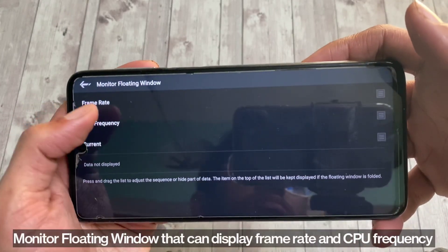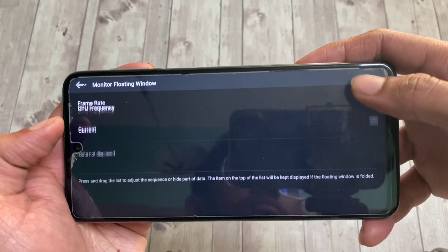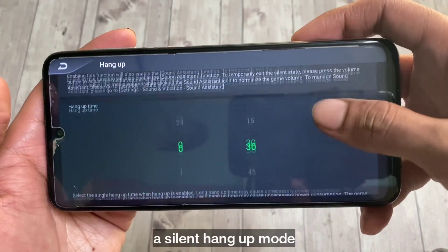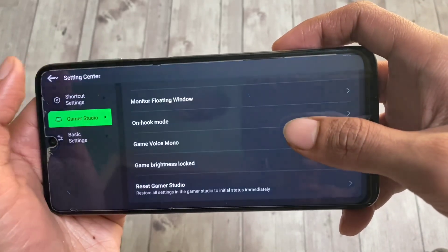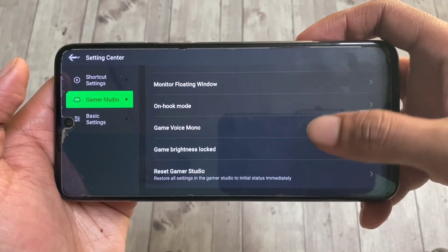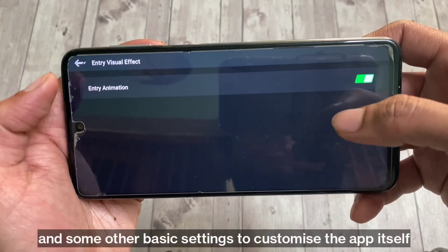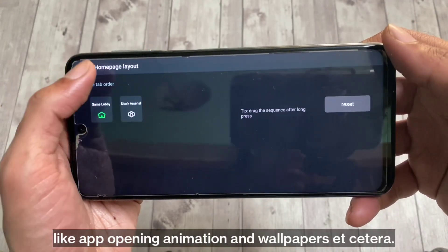There's also a monitor floating window that can display frame rate and CPU frequency, a silent hang-up mode, and some other basic settings to customize the app itself, like opening animation and wallpaper.